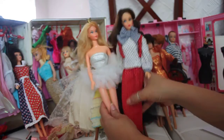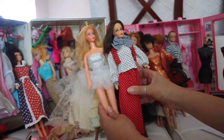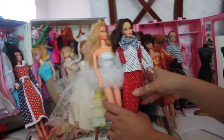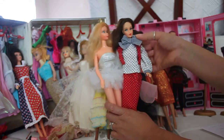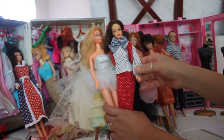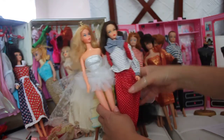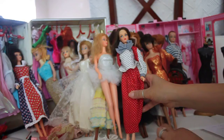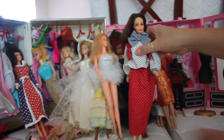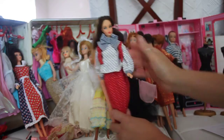This Marlowe flip doll is a TNT doll wearing a 1990s outfit — a three-piece ensemble with a big bow that I just love. There's a vest that comes off, a beautiful detailed shirt, and a beautiful polka dot skirt. She's on a twist and turn body and is referred to as a Marlowe flip doll.